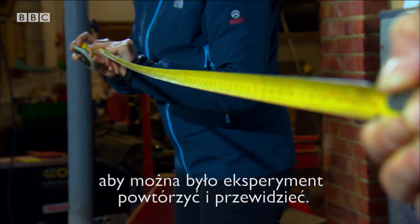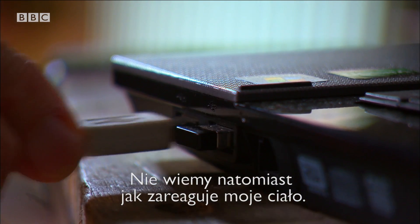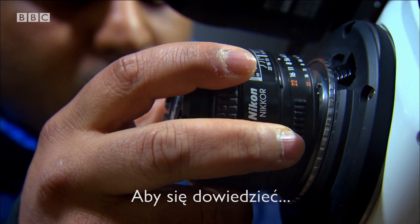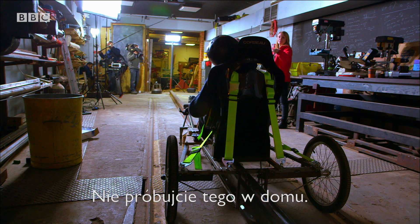I've carefully designed and built this rig to be repeatable and predictable. Tests make me confident I'll walk away from this. What we don't know is exactly how my body will behave in the crash, so I'm going to gauge the effects using a high-speed camera and a big green pressure sensing pad. I wouldn't recommend this.